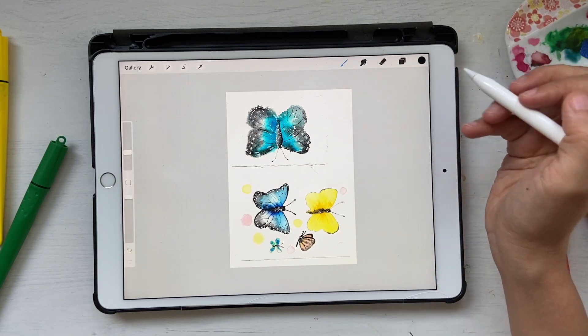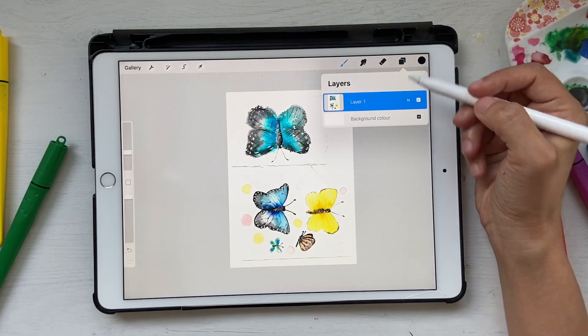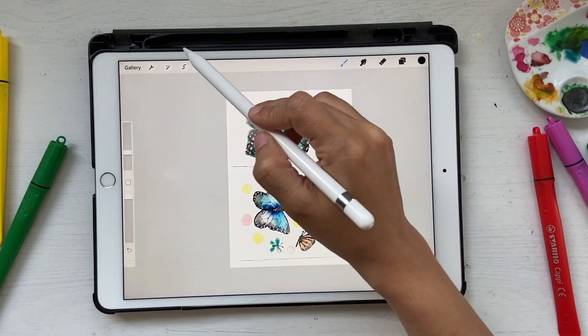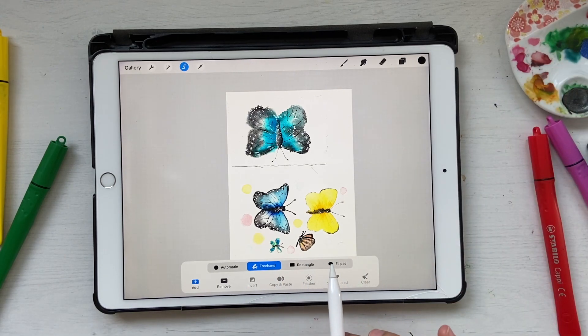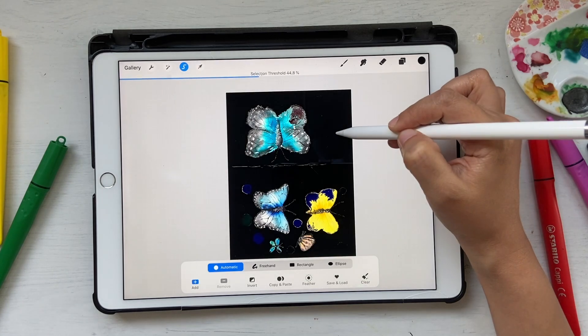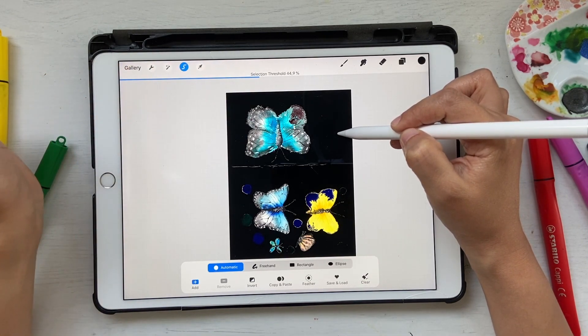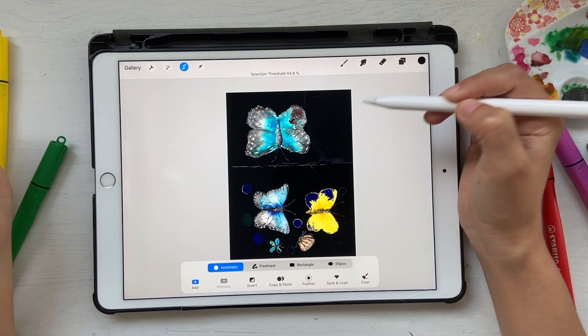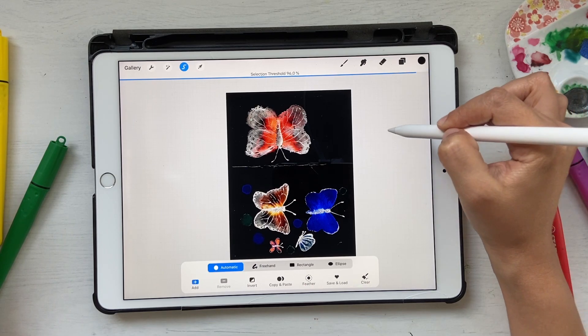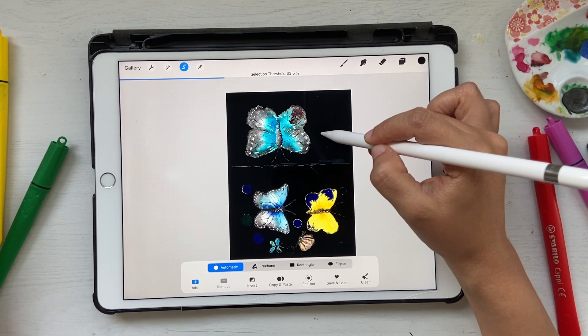First of all, we have to make sure we are on the layer with the artwork, then click on the selection tool. There are options like freehand and automatic — we're going to click on automatic because we want things to be selected automatically. I'll go ahead and select the white area, and you can see a threshold value, which is at about 44.9.